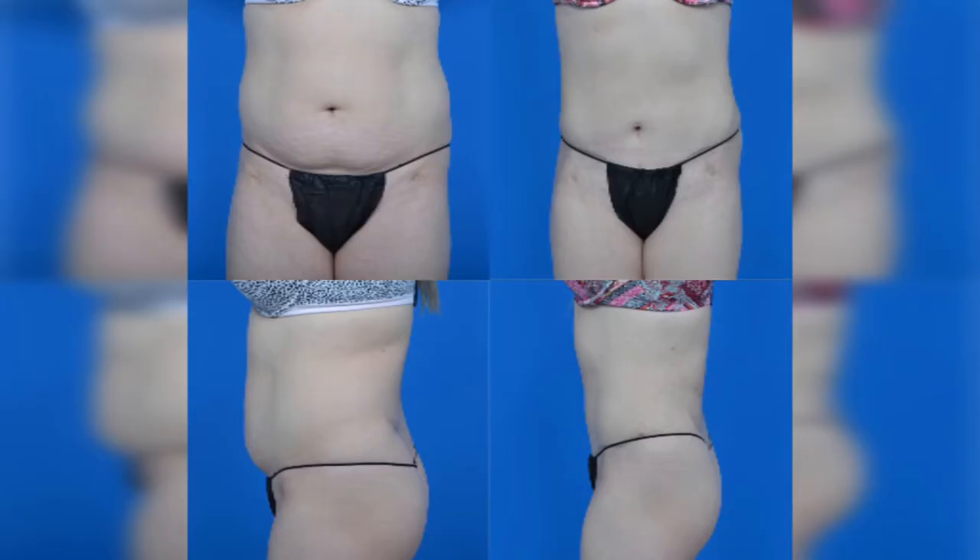Here's an example of a mini tummy tuck. If there's a lot of excess abdominal tissue both below and above the belly button, then that would be much better addressed by a full tummy tuck.